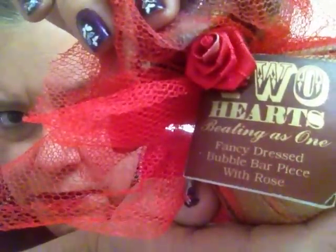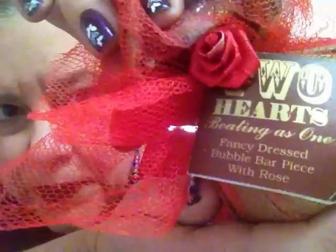Speaking of Two Hearts, this is the Two Hearts Beating as One — and this is a bubble bar. Both Two Hearts and Keep It Fluffy are the only ones that had a bubble bar. Keep It Fluffy and Two Hearts — I think that's it — had the bubble bars.